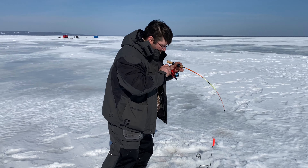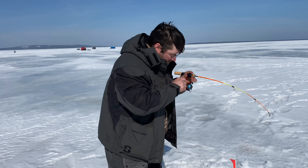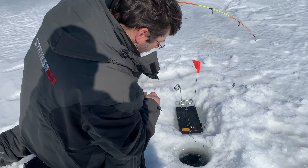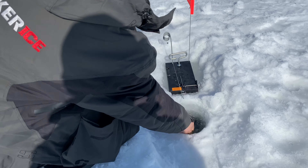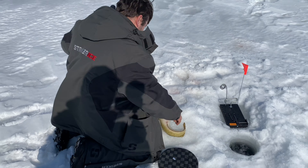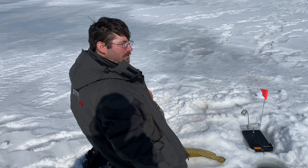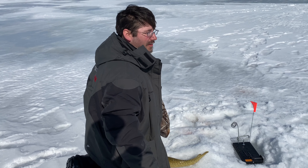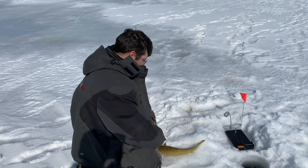What do you think you got? Burbot. Mr. Burb — first one! Nice. Is that your first one ever? Yep. Awesome! First burbot, first lake trout — first lake today. Not a bad day, huh? Awesome — good job!